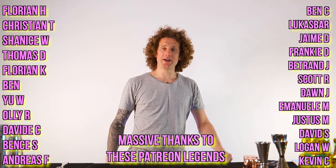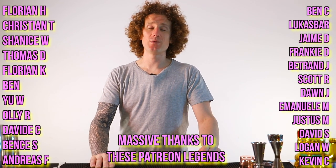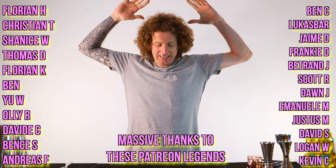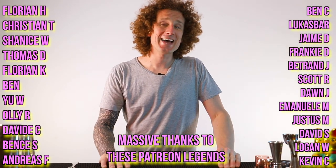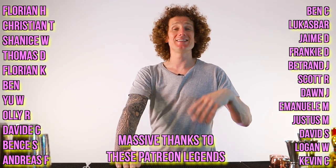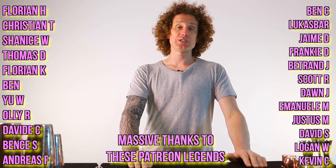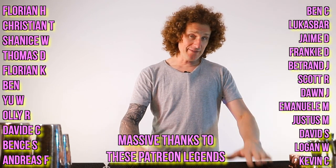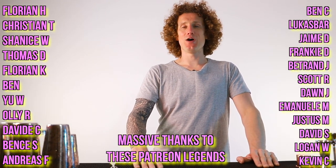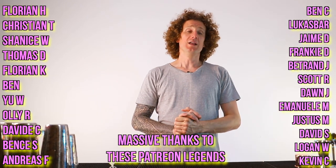Before I go, I want to say a massive thank you to all of these legends who support me over on the Patreon platform. If you want to find out more, there is a link in the description below. These legends are already getting access to my three-minute Thursday series where they're learning a full flair bartending show routine, which they can sell for weddings, parties, and private events. Plus they get access to my live streams every single month and the monthly competition giveaways. A massive thank you to all of you for your continued support.